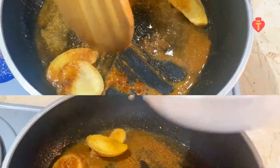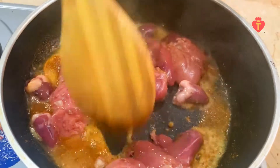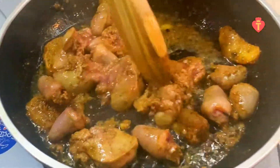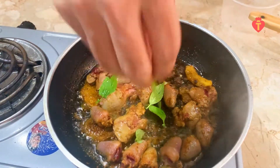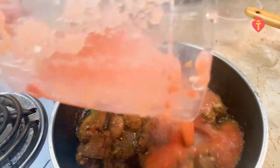Add the marinated liver and mix well. Put in thyme and basil leaves, stir, then add the blended sauce.